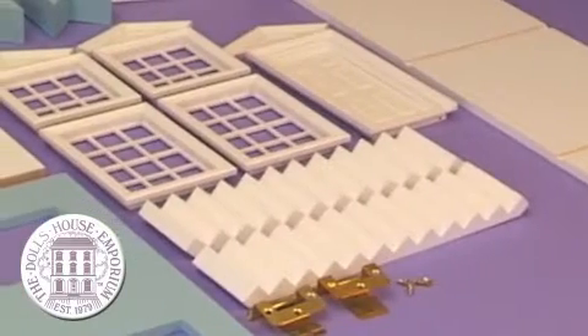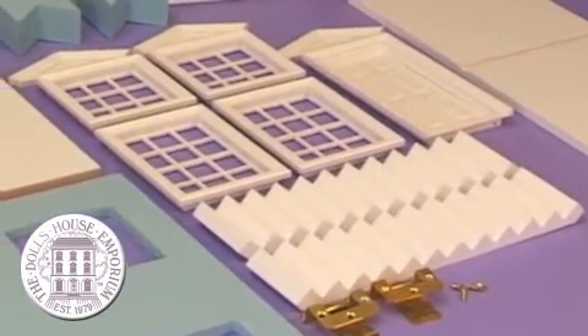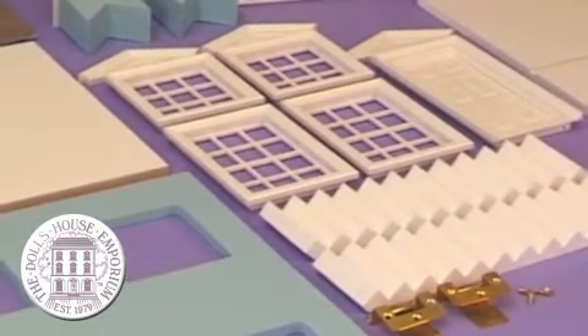What is a Quickstyle kit? Quickstyle is something we've introduced quite recently and it means we've taken out all the hard work for you. All the external decorating is done — there's no painting or decorating of the outside at all for you to worry about. All these panels come painted exactly as you see them in the catalogue. Your windows and doors are all pre-painted, and your staircases are pre-painted too. So it saves you a huge amount of time and you can get professional results really quickly and easily.